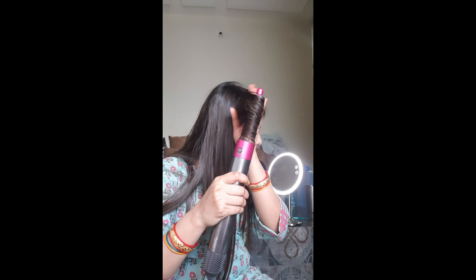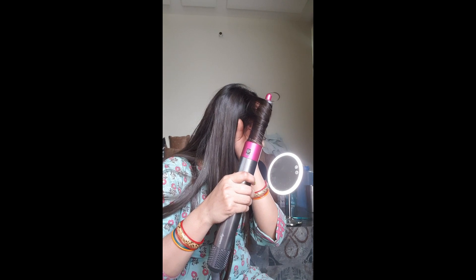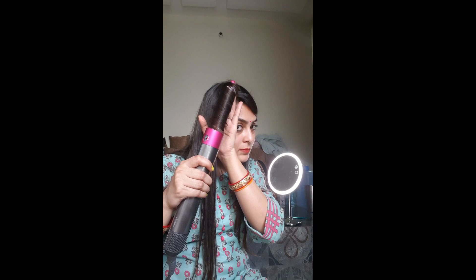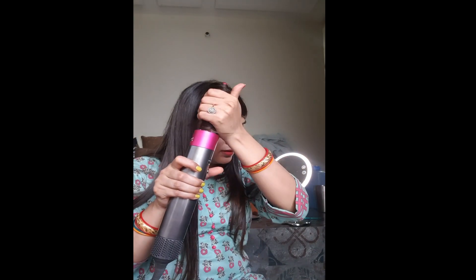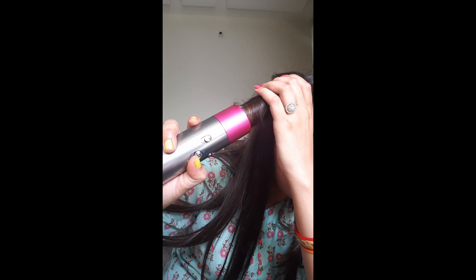I will not leave it in for a long time. The reason is that my hair is silky and straight and I have not used any type of cream in my hair. Because of this, my hair will not stay curled for a long time.